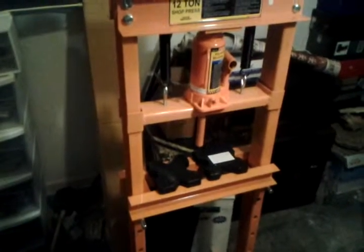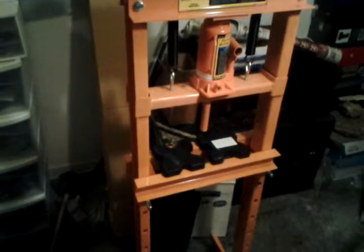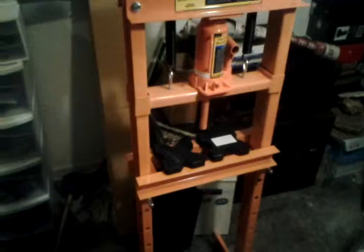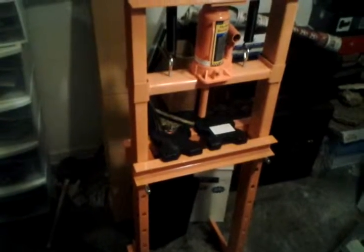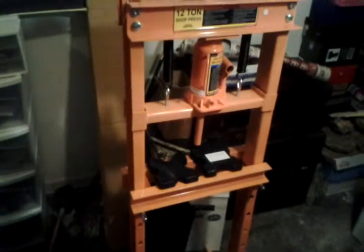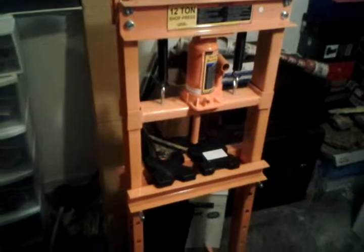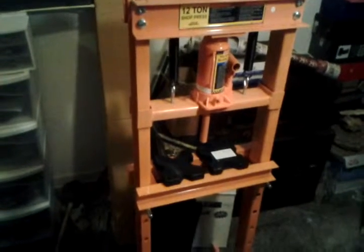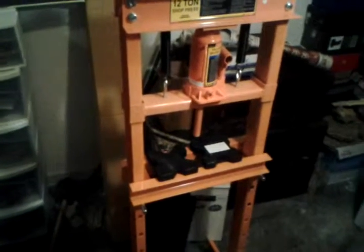I've been waiting on one of these also. My income is fairly tight and I'm on a tight budget, so getting this stuff is pretty exciting for me. I am gonna get everything set up and ready to roll and I will be back.